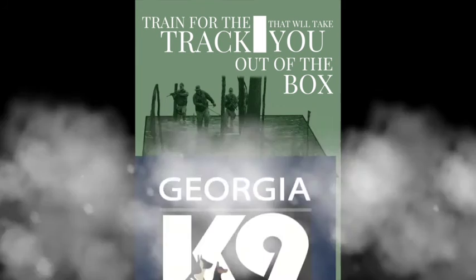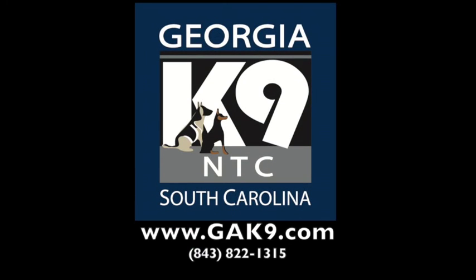If you like what we do, if you're interested in our dogs, if you want to get some of this training yourself, make sure you check out our website, GAK9.com. You can also call us at 843-822-1315.